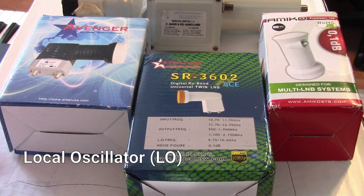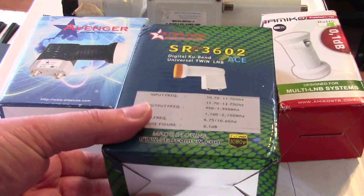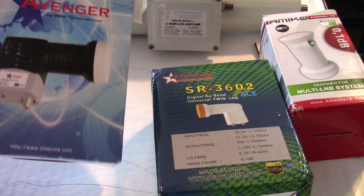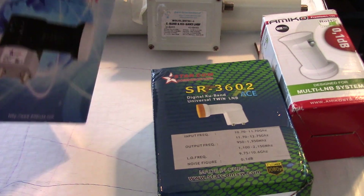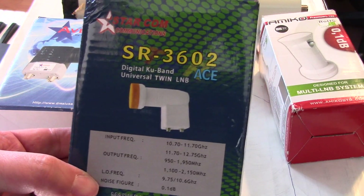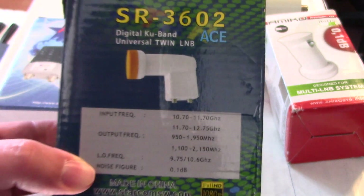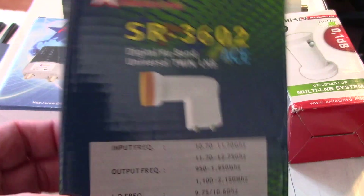I was shopping around on eBay. Over the years I've picked up a few different LMBs for my KU Band satellite dish. Recently I picked this one up because my Avenger that I bought from Fridge FTA quite a few years back — something was going funny on it and it wasn't working anymore, possibly moisture on the inside. So I just ended up getting this one here. It's a universal LMB, and it actually says right on the top: 'Digital KU Band Twin Universal Twin LMB.' It has two outputs and is similar to my old one, just with a very ugly orange tip.